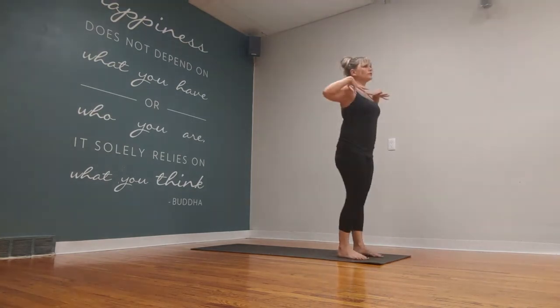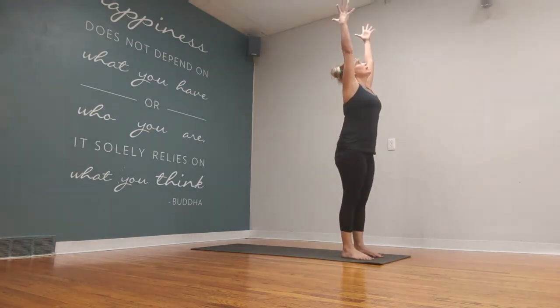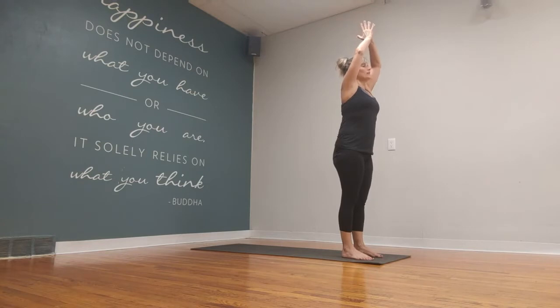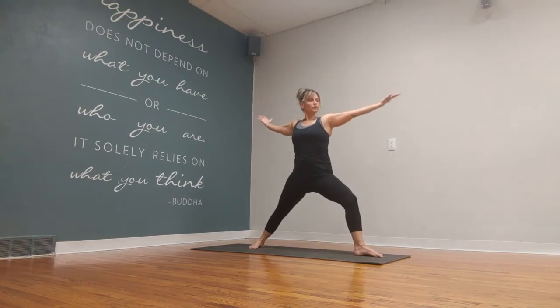Feet are about hip distance apart. Roll the shoulder blades down the back. Sweep the arms up, look up. And then exhale as you bring your hands down in prayer position, step the right foot back. Open up to a Warrior B.